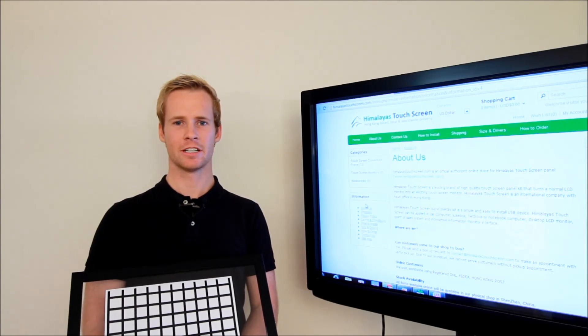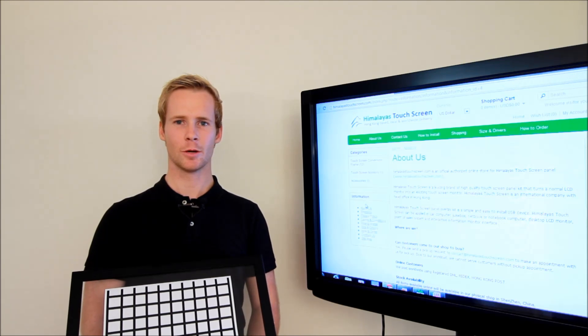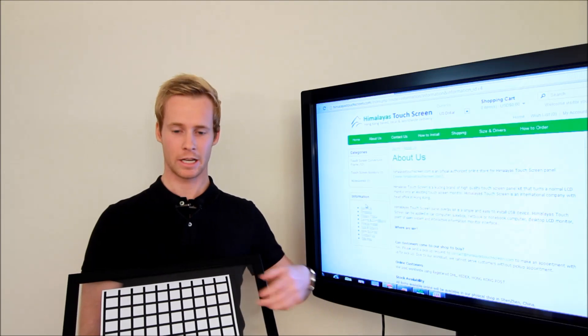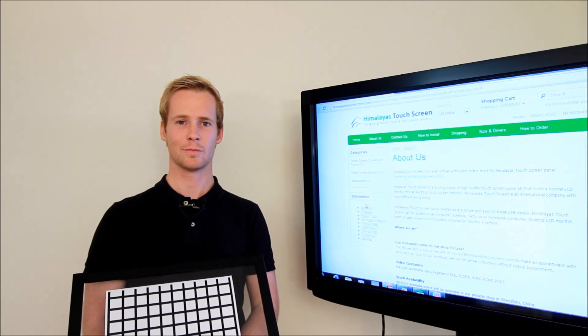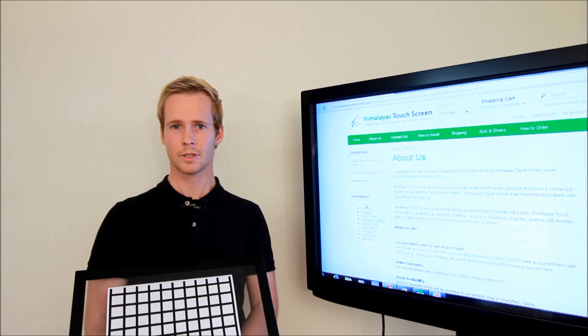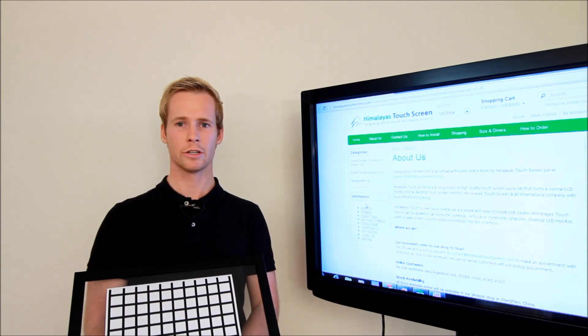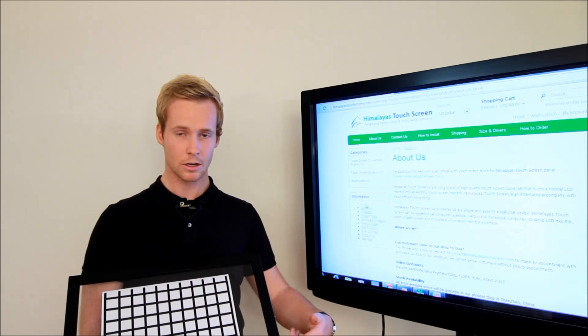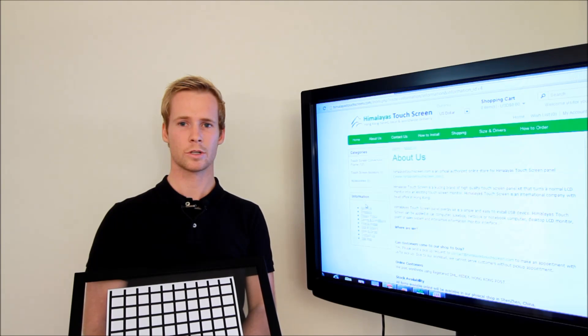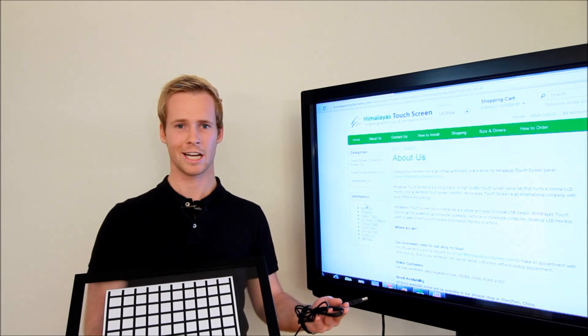Let's have a look at how the touch mechanism works. When we put a solid object, such as a stylus or human finger, inside this invisible network — displayed here with this piece of paper — light beams are being interrupted. The frame is then able to see and locate the point of interruption. X and Y coordinates are being calculated in the microchips that are inside the frame, thus generating a touch signal. The coordinates are then sent to a computer via this USB cable.